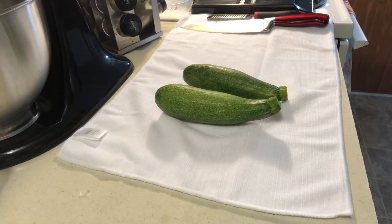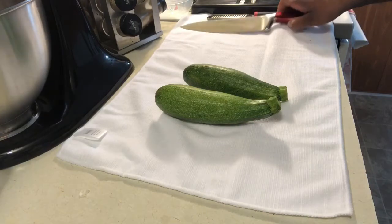Hi, welcome back to Dee's Kitchen. Today I'm going to teach you how to properly prep zucchini, shred zucchini, and strain the water out of the zucchini to get it ready for your recipe. So let's get started.